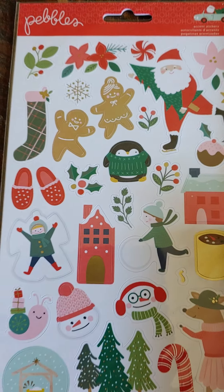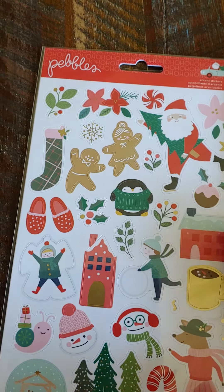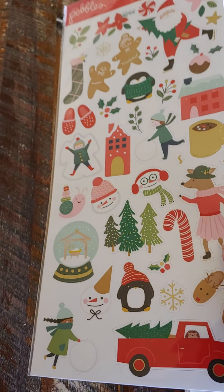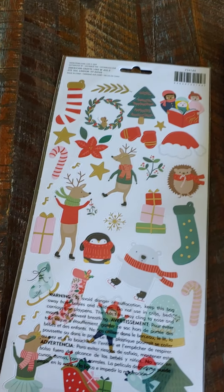And then it also comes with this 6x12 sticker sheet. Some of them are gold also. There are 78 of those. So there's one side, and there's the other.